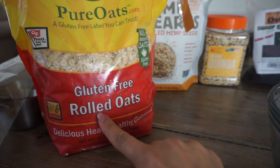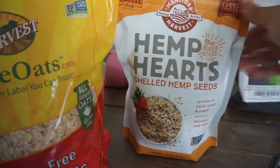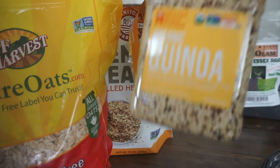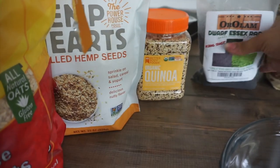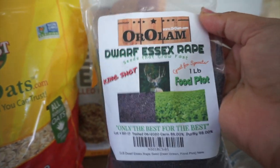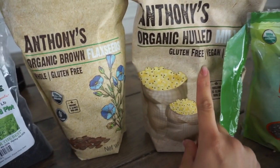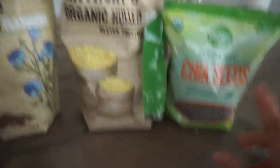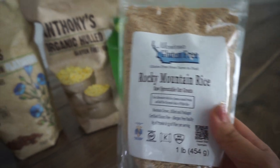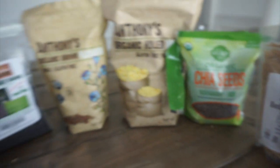Let me know — your birds are gonna love it. Let's get started. So we have the gluten-free rolled oats, and I try to get as much organic things as possible. We have the hemp hearts, the hemp seeds. We have the organic quinoa. We have the rape seed, and I'll link all of this below. We have the organic brown flax seed, the organic hulled millet, the organic chia seeds, and these gluten-free raw sprouted oat groats. So that's everything that's gonna be in there.